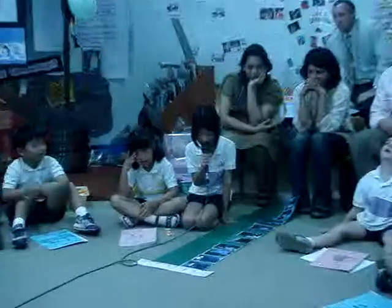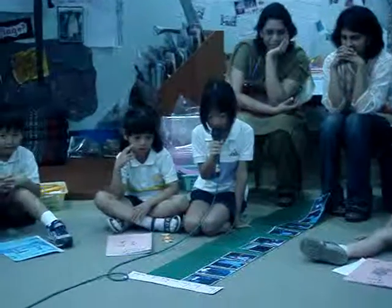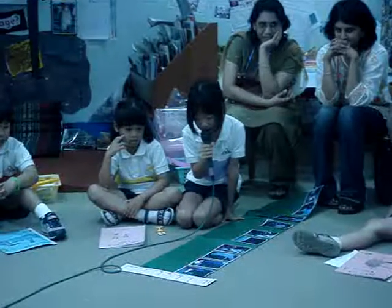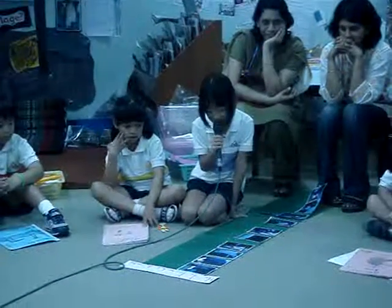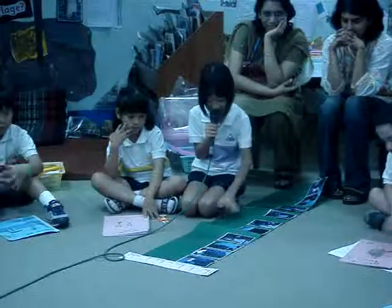First, get your bed and two pillows. Second, put them on the bedside. Third, put the blanket over your bed with chairs underneath.